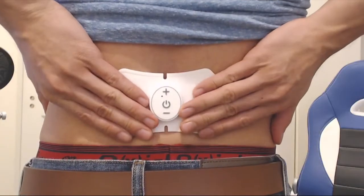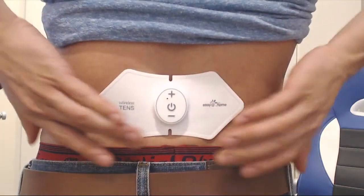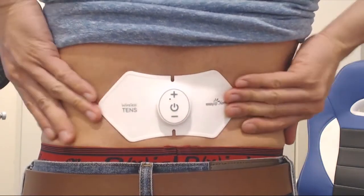I used this massager on my lower back after a weekend of gardening had brought on some lower back soreness and stiffness. Applying the pads by yourself is usually pretty easy, depending on where you're using it.